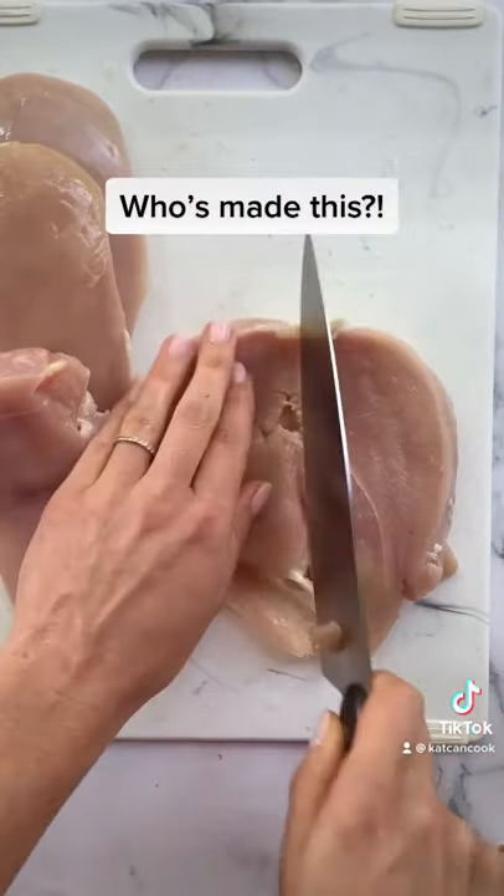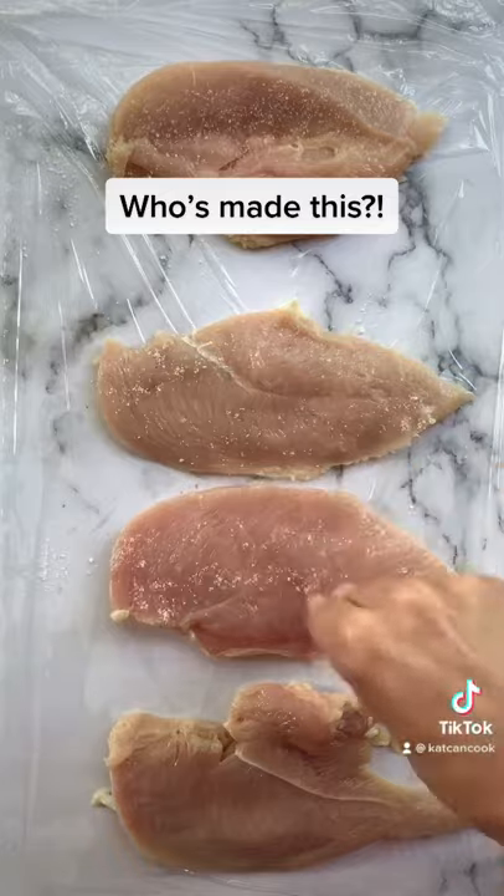Start by butterflying your chicken breast. Season with salt and pound thin. This will allow it to cook quickly and evenly.